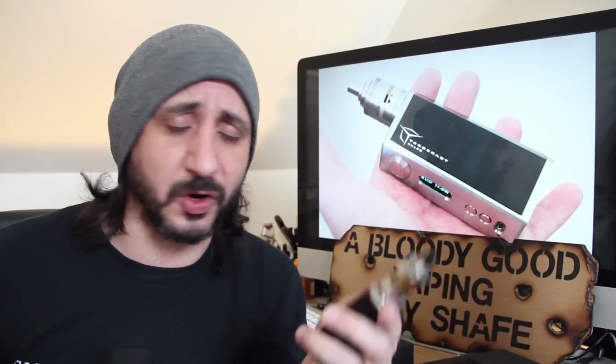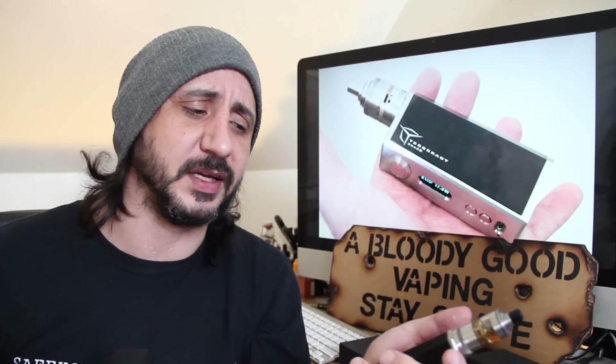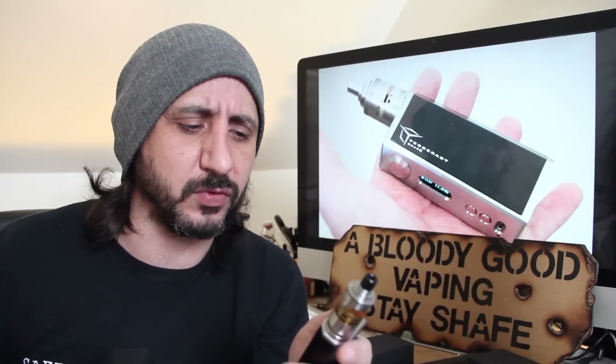Now it's a C-frame style mod. Some of you love them, some of you hate them, some of you are bored with them, but there you go. This is a really nice entry into it - it's something a little bit different and I'll tell you why in a second.